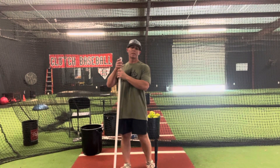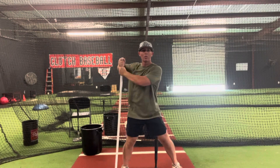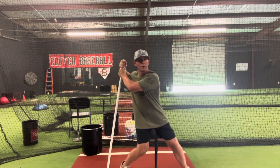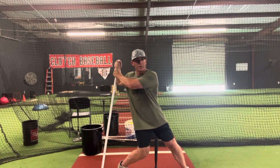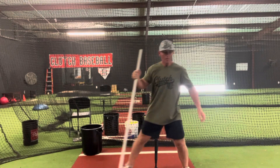Another drill uses a PVC pipe in the ground - this is to feel the hands staying back. With hands on the pipe planted in the ground, as I load and coil and move forward, the hands are staying back. A lot of times kids' first movements are with the hands instead of the hips. So just feel the hips starting to turn and the hands staying back.